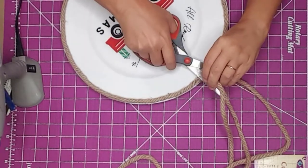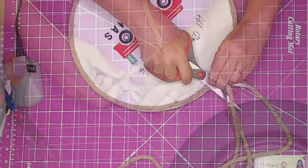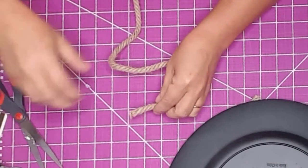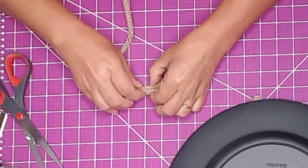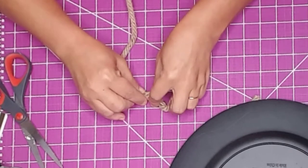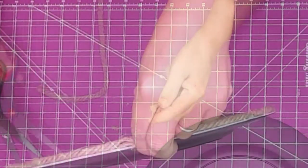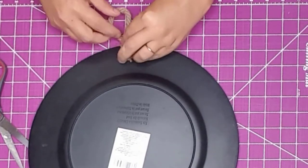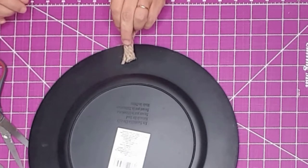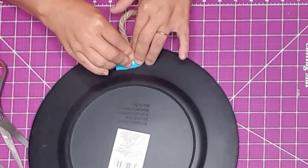I used my scissors to cut the extra rope off the top — and I think it's time for a new pair of scissors. I created a loop and hot glued some of it to itself, held it in place, then cut off the excess rope. I found the top center and glued the loop onto the charger.